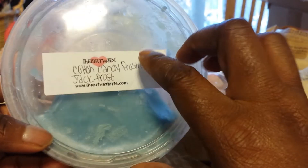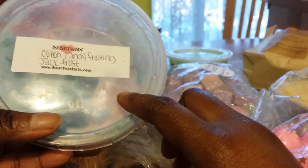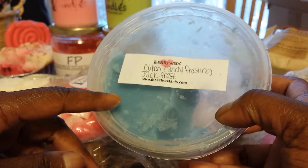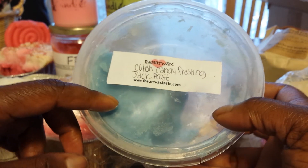And then the last thing I was going to show is from iHeart Wax, and it's Cotton Candy Frosting Jack Frost. This is a scoopable — I've had it in my stash not for very long, and I've been melting through this one. I kept saying I was going to take it out of this container because I really don't like this container, but I've left it in there. I have been using this and I like how this melts as is. But blending it with other things has also been very nice — it throws well too.